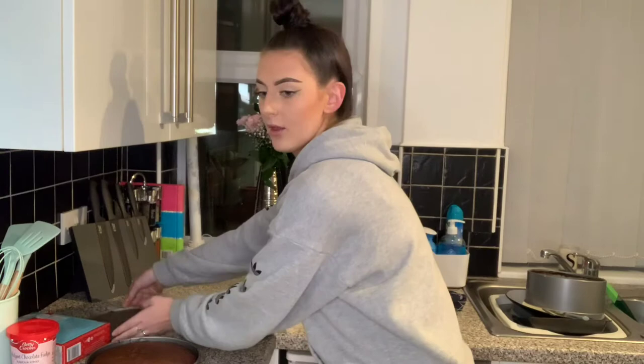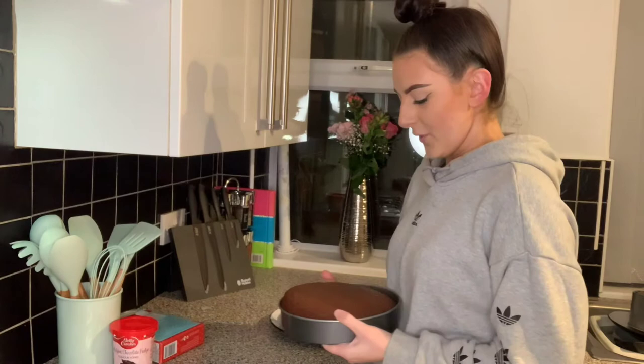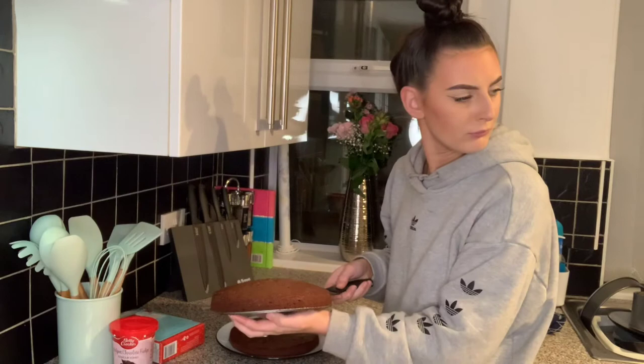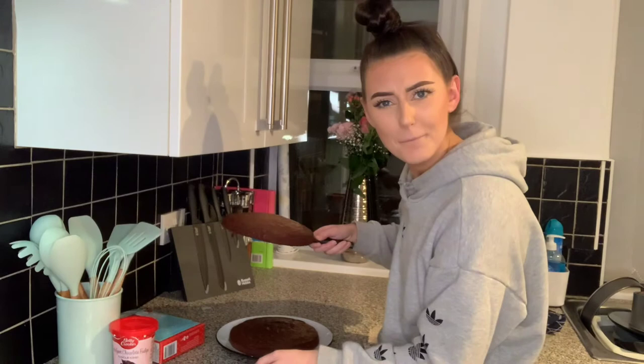You can see this here in my sink — oh my god, I promise I do clean them, I only cleaned them half an hour ago. And then this one — wow, I'm excited for this! Really excited. What a fatty I am, I've literally just had my tea. Oh, I haven't even layered the icing on yet!